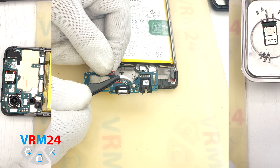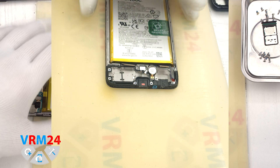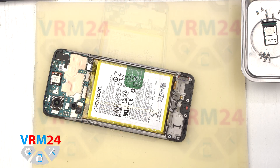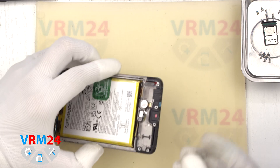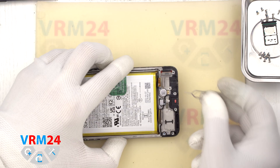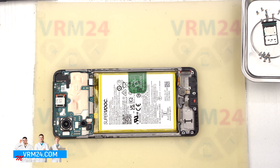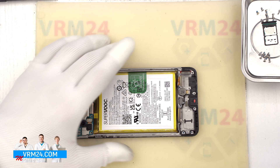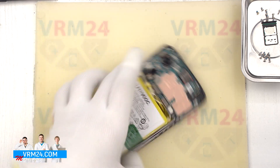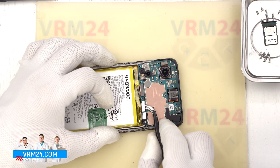On the subboard we have the charging port, microphone, headset port, and other elements on the back side. In the display frame we are left with a fingerprint sensor and vibration motor. Now a quick test of the microphone hole — the microphone hole is covered by a protective mesh and extends to the subboard. The body of the microphone itself is located on the subboard on the back side, so if we insert something into the microphone hole we can't damage the microphone — but water can.